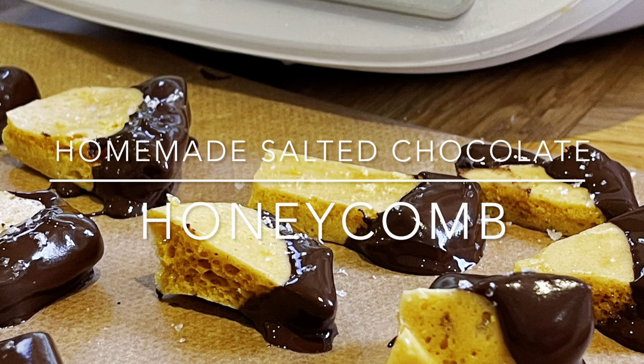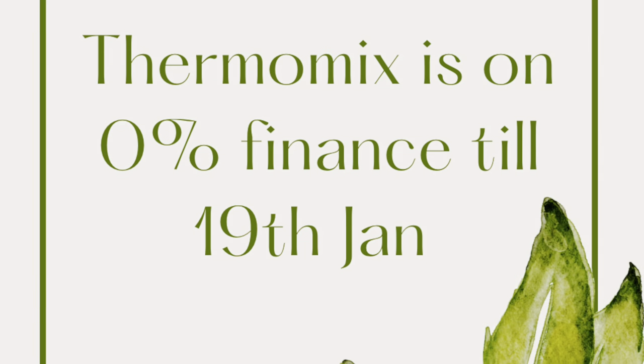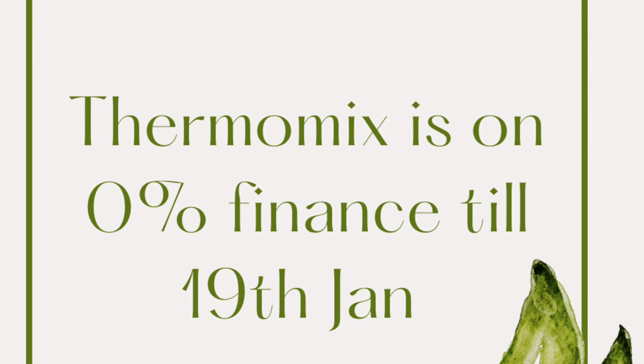Hey everybody, thanks for coming to check out my channel. This is homemade salted chocolate honeycomb — absolutely gorgeous and amazing.